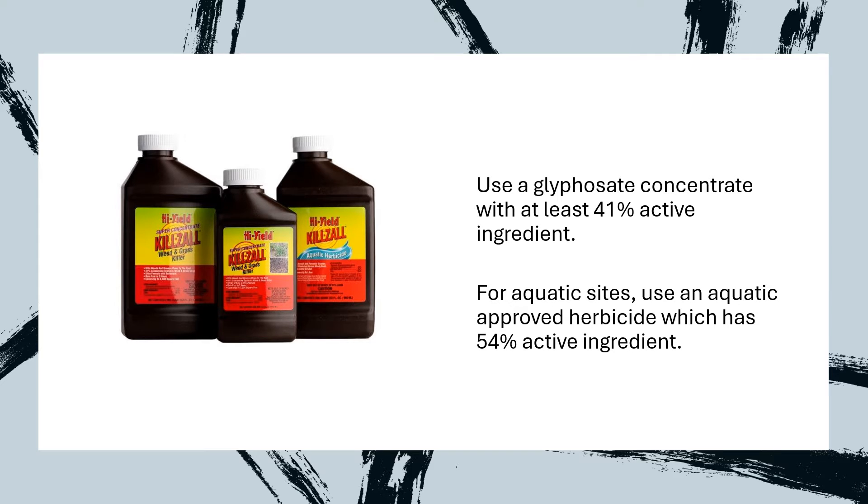Glyphosate herbicide is typically used for injections. Glyphosate is effective against invasive knotweed and is relatively easy for the general consumer to use. For injections you will need a concentrate with at least 41% active ingredient. For aquatic sites you will need to use an aquatic herbicide which has 54% active ingredient.